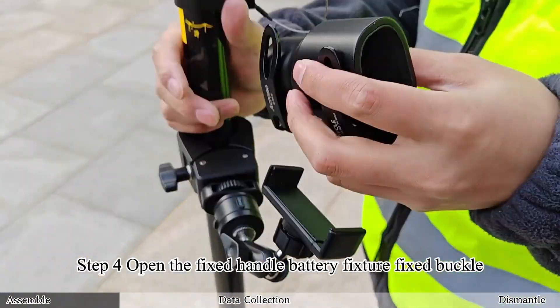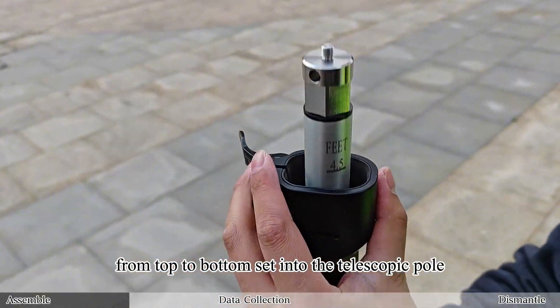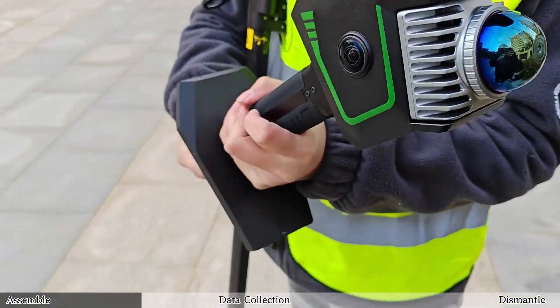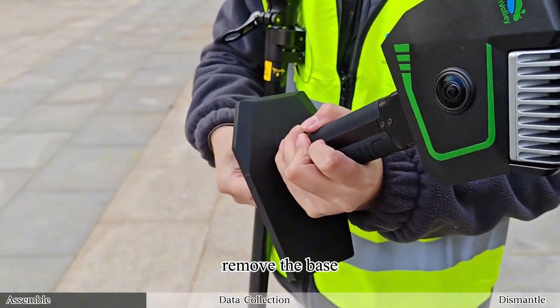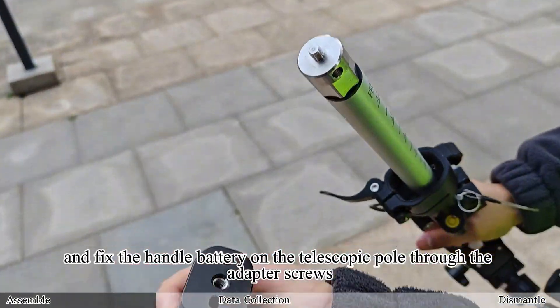Step 4: Open the fixed handle battery fixture fixed buckle, and from top to bottom set it into the telescopic pole — the narrow opening of the clamp is at the bottom and the wide opening is at the top. Unscrew the base screws, remove the base, and fix the handle battery on the telescopic pole through the adapter screws.